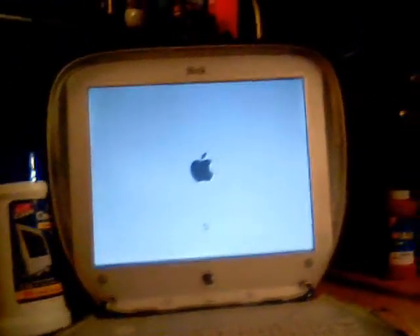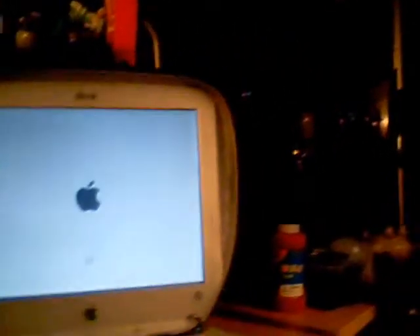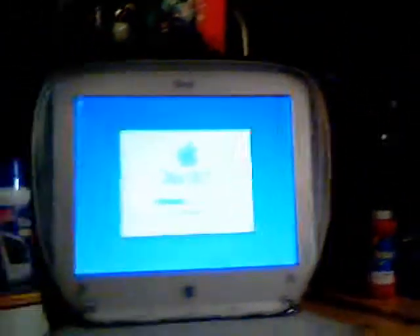I recommend the 366 MHz version — it's just faster than the 300 MHz version. And this is the graphite, not the tangerine or the blueberry or whatever.